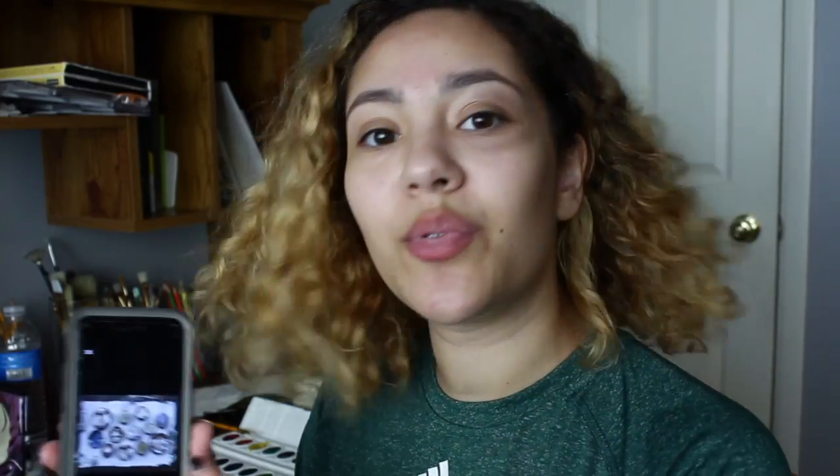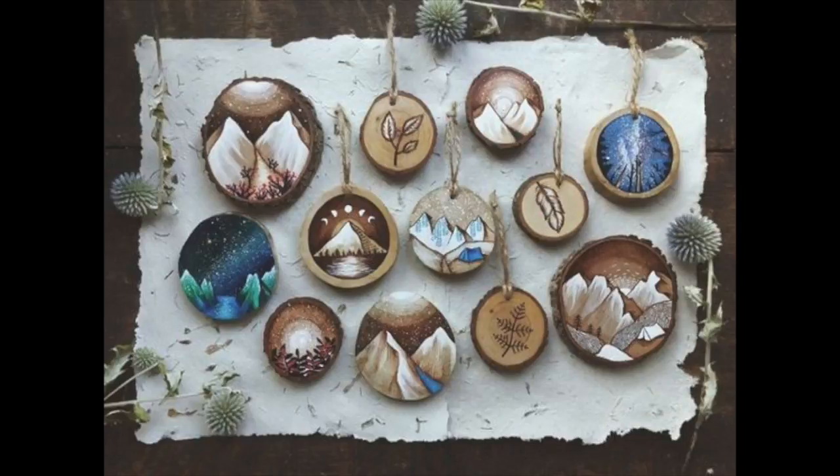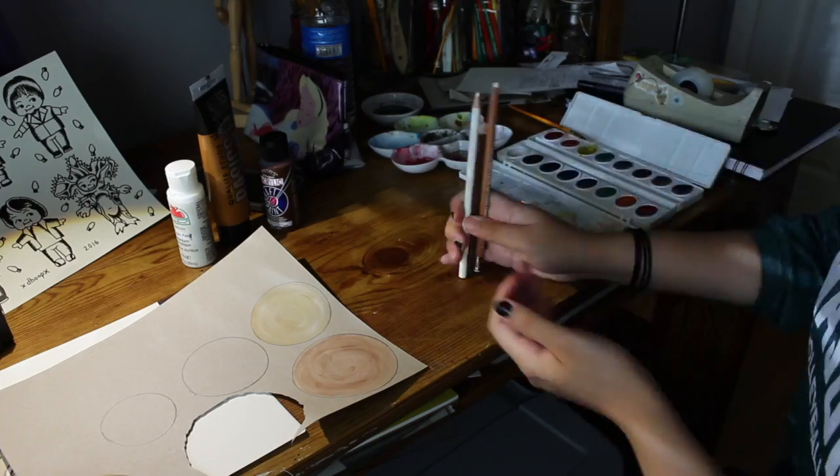So first, I found these really cool wooden paintings on Pinterest — I'll add in a picture. They're like little cutouts of wood in the shape of circles, and they're painted with leaves and other floral designs, mountains, feathers, etc. I thought, because I'm lazy and don't want to go outside and gather some wood, I'm just going to make them out of paper.